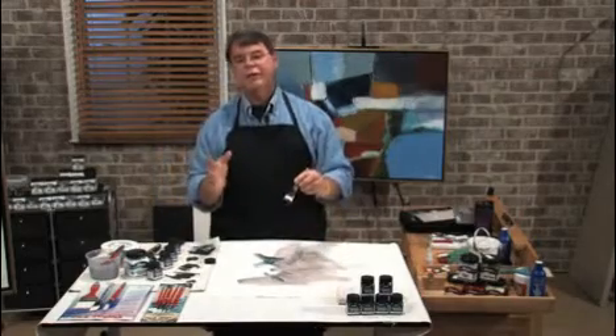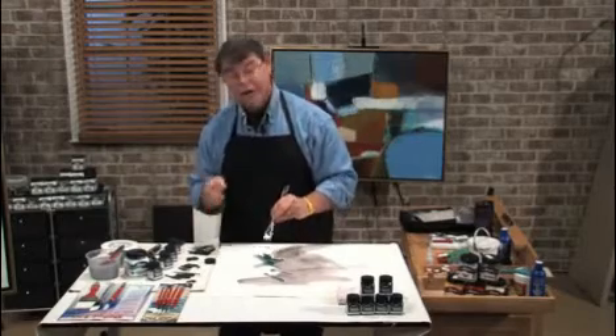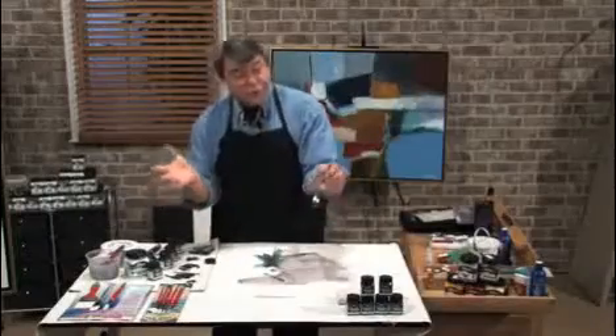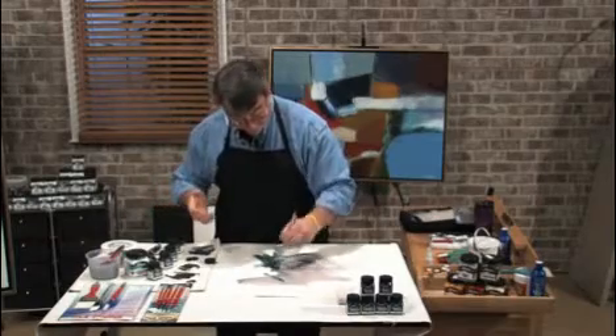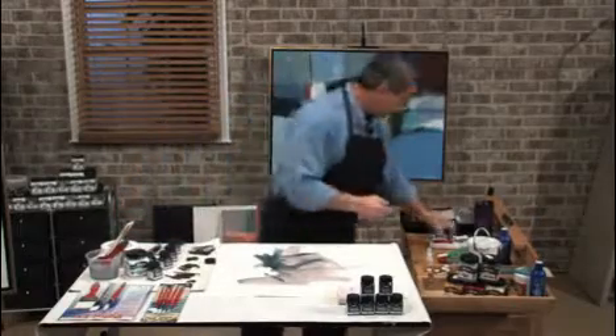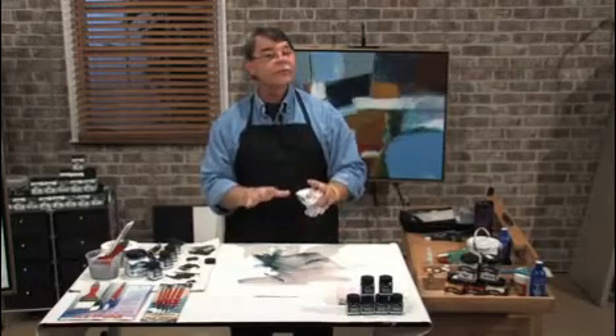Now, if you are a classic representational artist, this is excellent for doing any kind of value study or monochromatic work. If you're going to do something representational, instead of sketching with pencils, I can create a whole field very quickly here with just the brush. I can take a little bit away by rubbing. The nice thing too is that when it dries, you can actually burnish it just like graphite — that's a really nice technique that can be done with the liquid pencil.